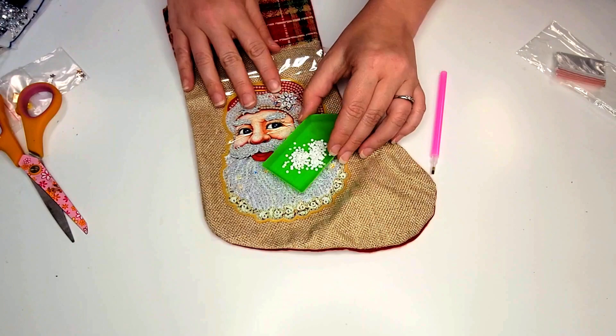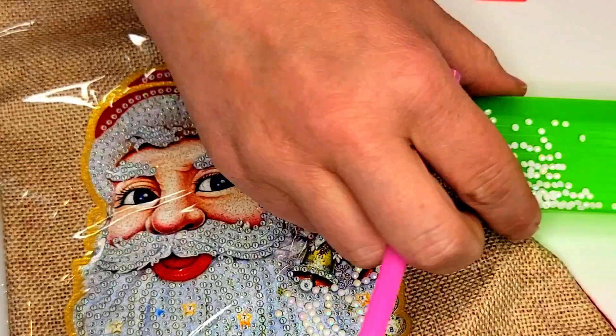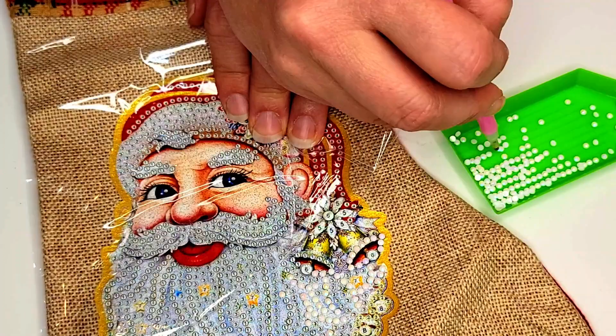You are absolutely going to love it! You will get to choose from any of our three beautiful Christmas stocking designs. Each of these popular Diamond Painting Christmas Stockings have gorgeous colors and will look absolutely beautiful in your home this Christmas season.